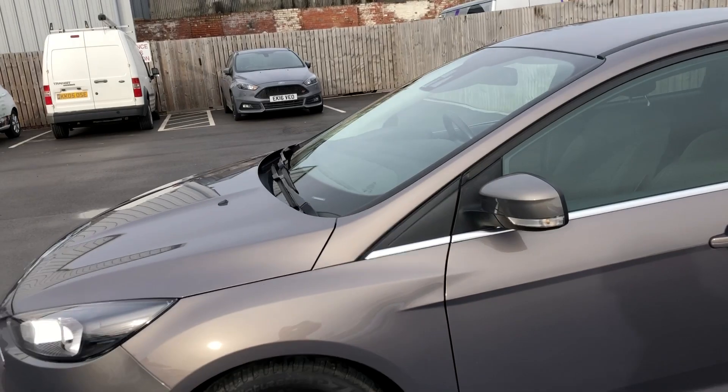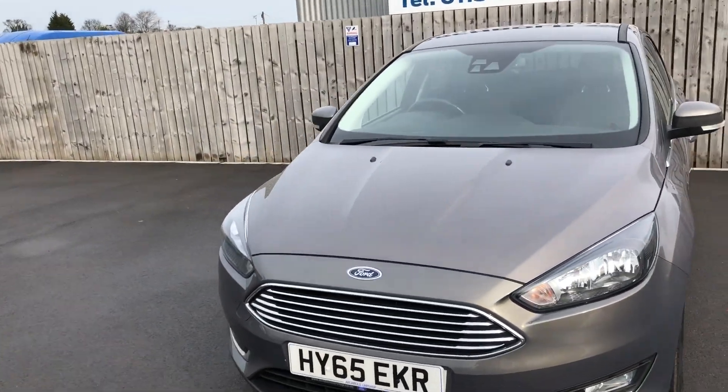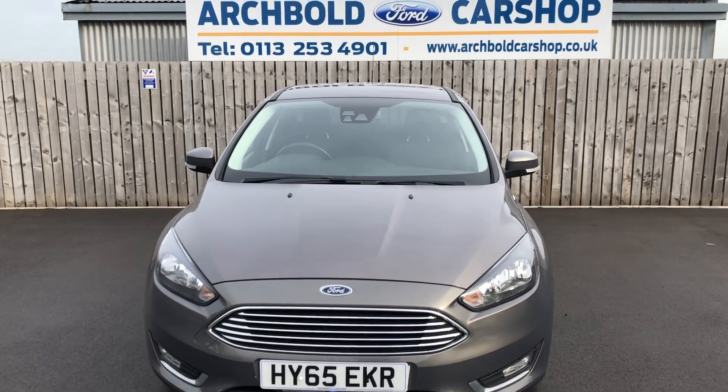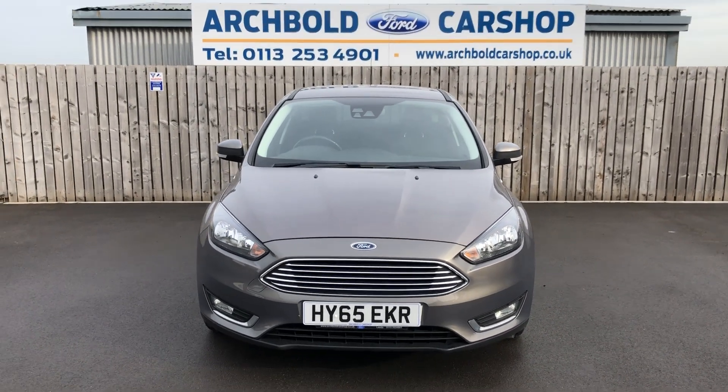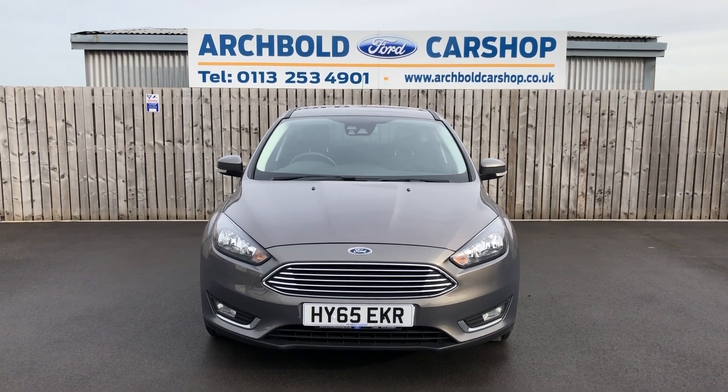So there you go — a lovely car. Ford Focus 1.5 diesel Titanium Navigator — absolutely beautiful car, in stock now. Thanks very much for watching the video.